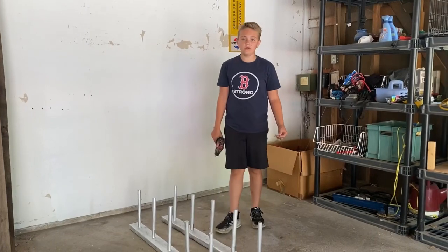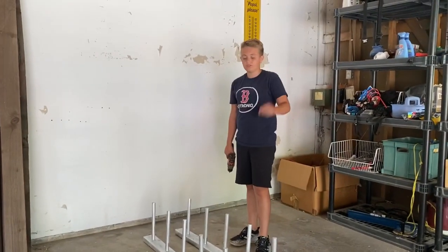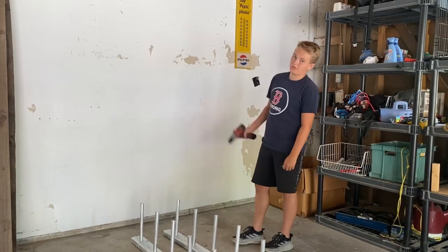All we have to do now is hang these on the wall. I'm going to use some drywall screws to screw them into some studs.